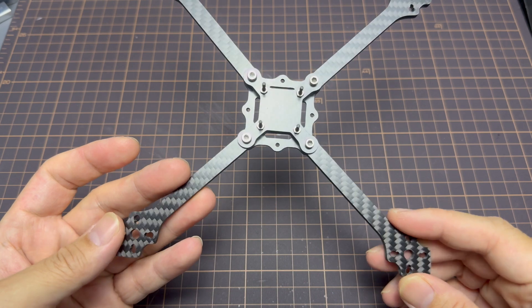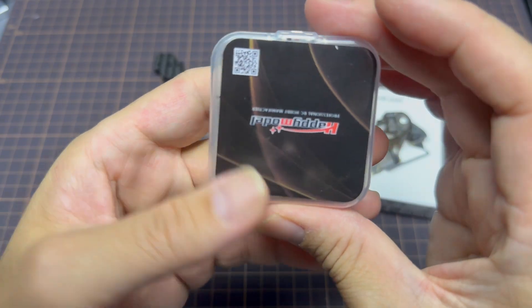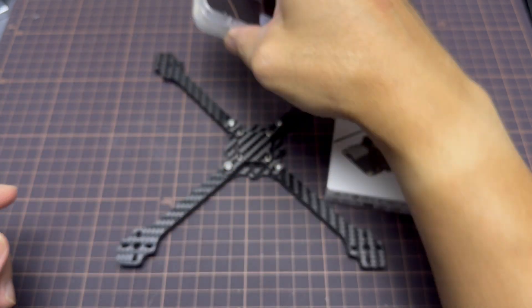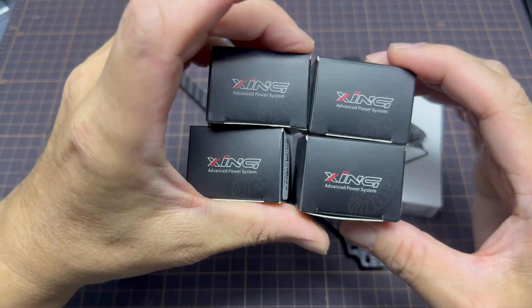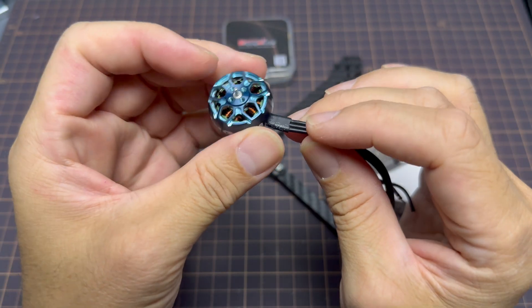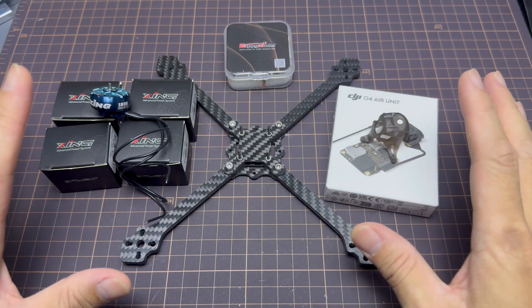The frame seems robust with a thick 5-millimeter arm. I'm gonna be using the Happy Model canopy because I'm using the DJI O4 Lite. We're also going to be using the Happy Model Crux F405 HD Flight Controller. For the motors, I'm gonna be using the Zing 1806 motors, simply because Happy Model doesn't make motors larger than 1408, so I'm kind of forced to use these motors.